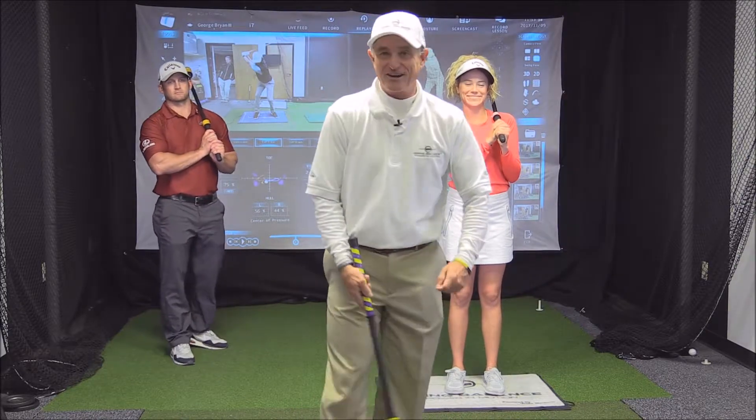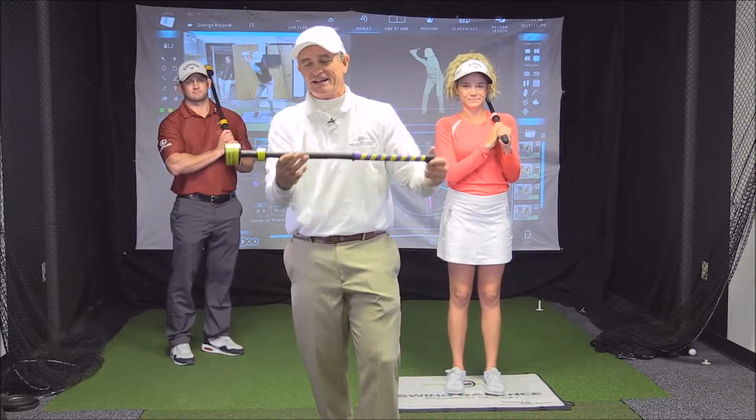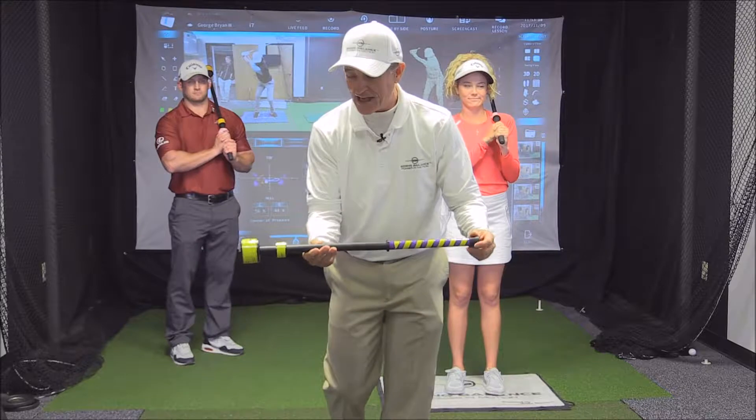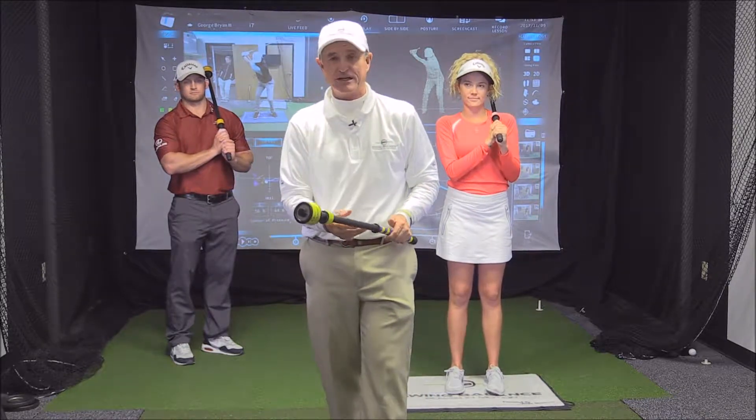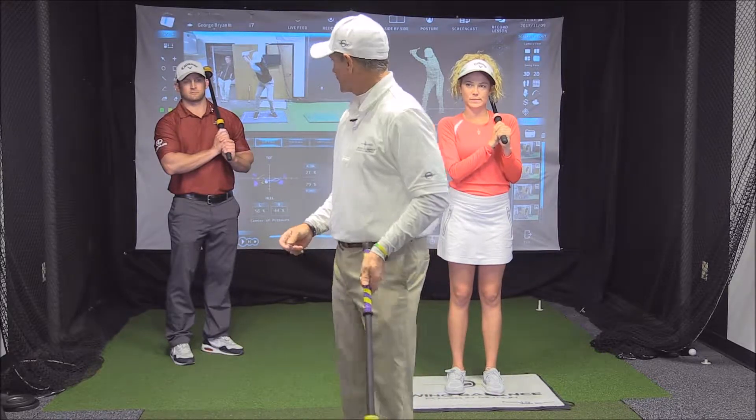George Bryan here with Mary Chandler and David with this tool. This is the third tutorial on the Laginator. This is wonderful for practicing at home, so we're going to focus a little bit on how you can practice at home.